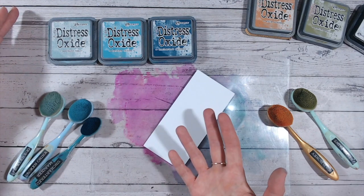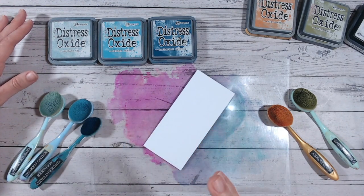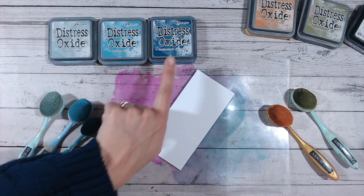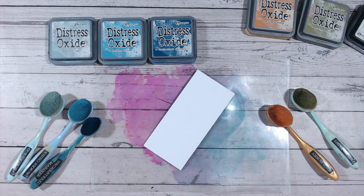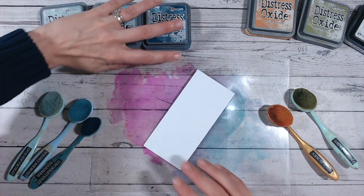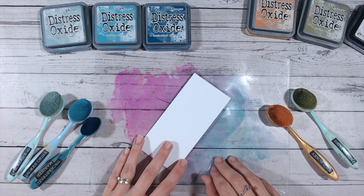Pick your favourite colour — mine is a blue, usually a teal sort of blue — and work with those. I've got Uncharted Mariner, Broken China, and Speckled Egg going from dark to light, and you can do this with the numerous different distress oxide colours. You can do this for every colour available — pink, purple, orange, red, blue, green, yellow — they all have different shades available.